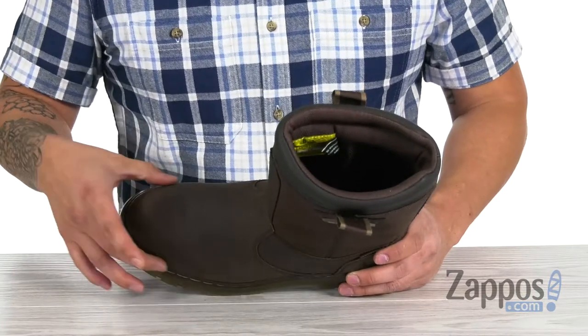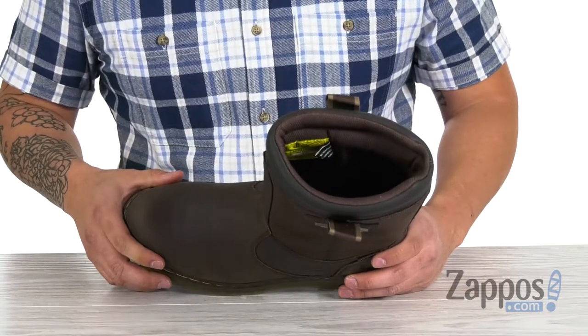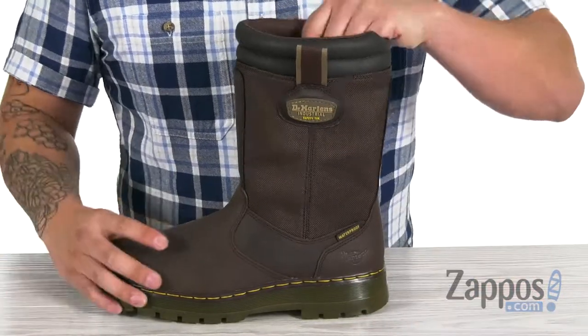Now up front for added safety, a nice steel toe that meets ASTM standards. If you need the specific code for the safety standards, definitely check out the description — everything will be in there for you in bold lettering for your convenience.